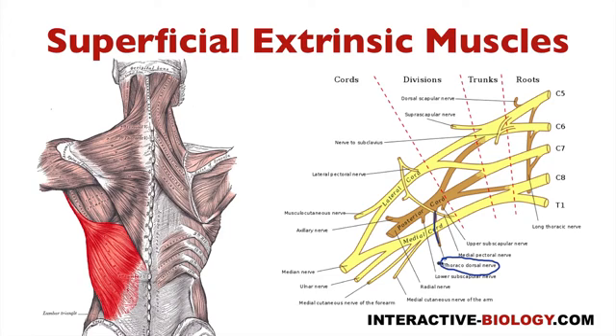And just by the name of it — thoraco, it's going to the thoracic region; dorsal, latissimus dorsi. It just makes sense. That's one of the easier ones to remember.